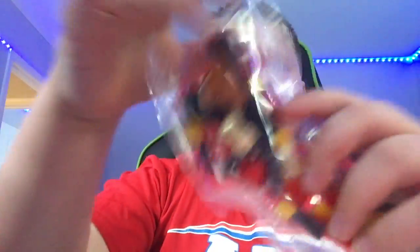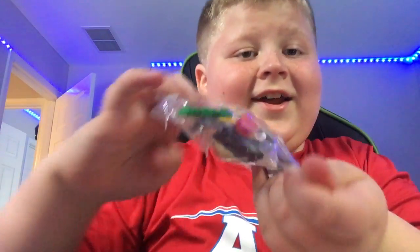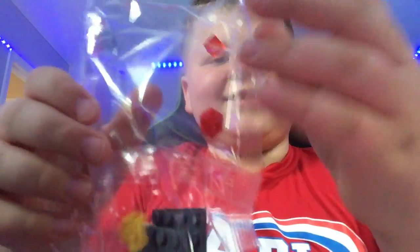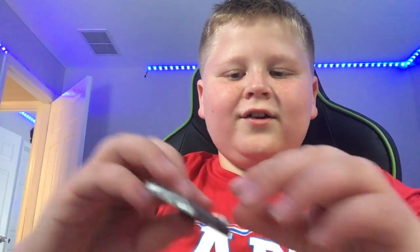Alright, open the pack down. Almost dropped some pieces — that would be bad. Because with one of my other Lego sets, the art one, I actually lost two pieces while I was making it. So I don't want to lose any more. But I did find a way to fix it.